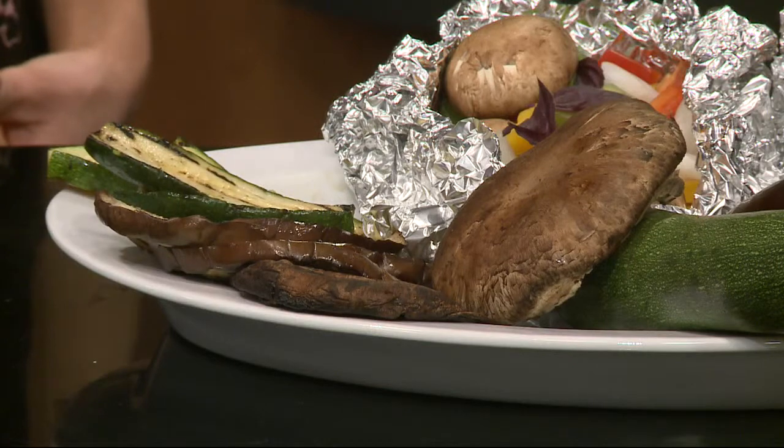If you're a vegetarian or vegan you can make a portobello mushroom burger using that, which is really tasty. That speaks to me because I am mostly a vegetarian. I don't need a lot of meat so this is perfect for me.